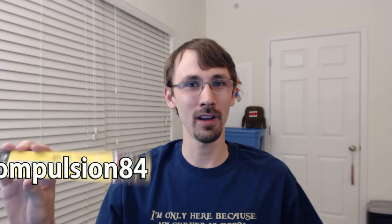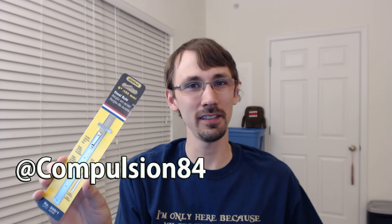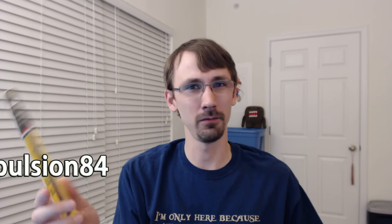If you haven't seen me before, I'm Compulsion84, and I've got a little stainless steel rule. This is really niche, and I don't think most people will get much value out of it, but if you're like a mechanic, an engineer, anybody that might need to check something in a small measurement, so let's get this thing out of here.